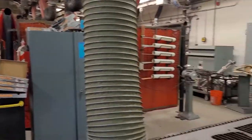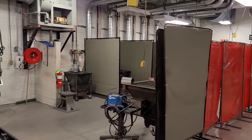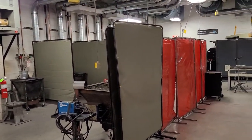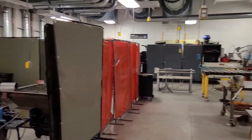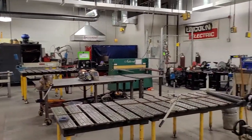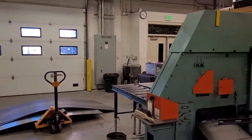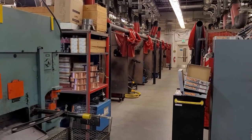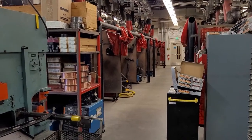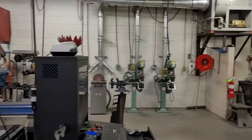Hello and welcome to Welding at Front Range Community College. If you decide to take this program, throughout the year you'll be learning different welding processes, cutting processes, as well as trainings to advance your career. One of the first things we do is an OSHA 10 training course online that gives you an OSHA 10 certification you can put on your resume while looking for a job in welding.